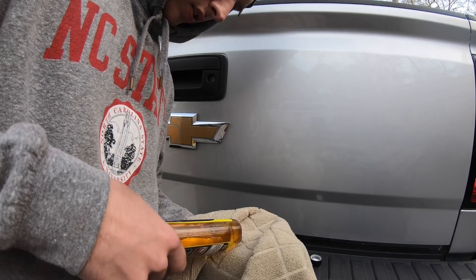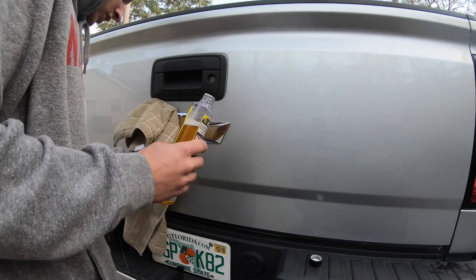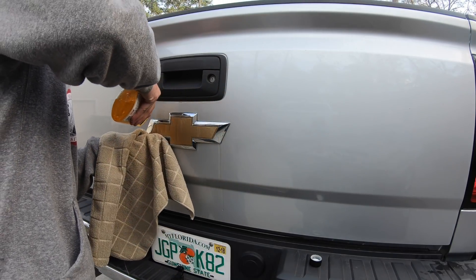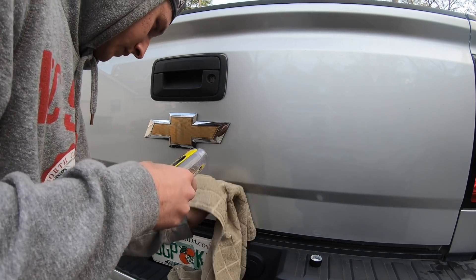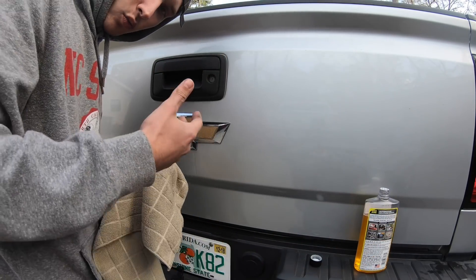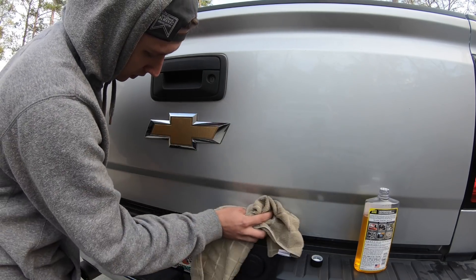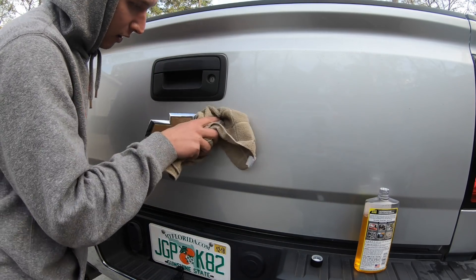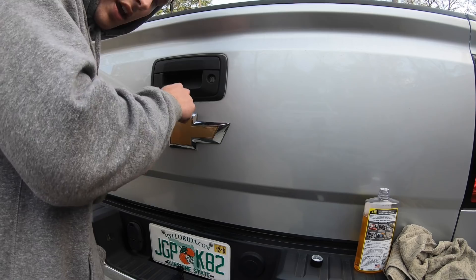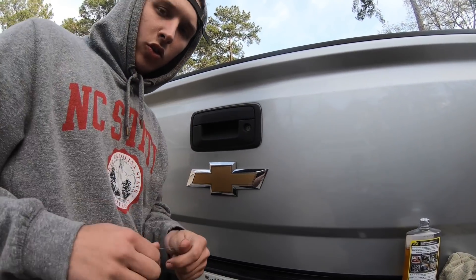I cut just a little hole in it — this is gonna loosen up the 3M material behind it. I'm putting some goo gone behind it to help loosen up that 3M. Without putting the goo gone behind it first, it's not gonna come off very easy. The goo gone is gonna loosen up that 3M material and allow me to just pull right through it — it's literally gonna come right off.